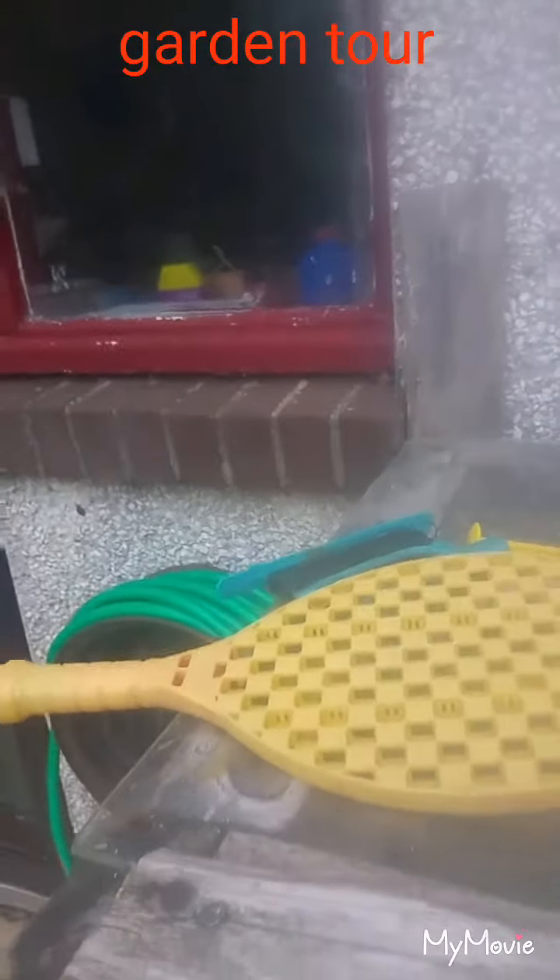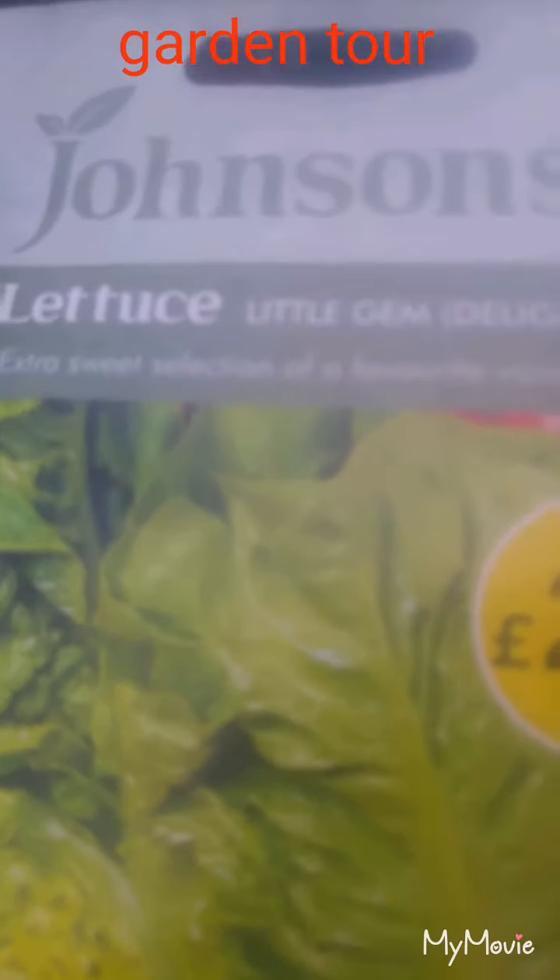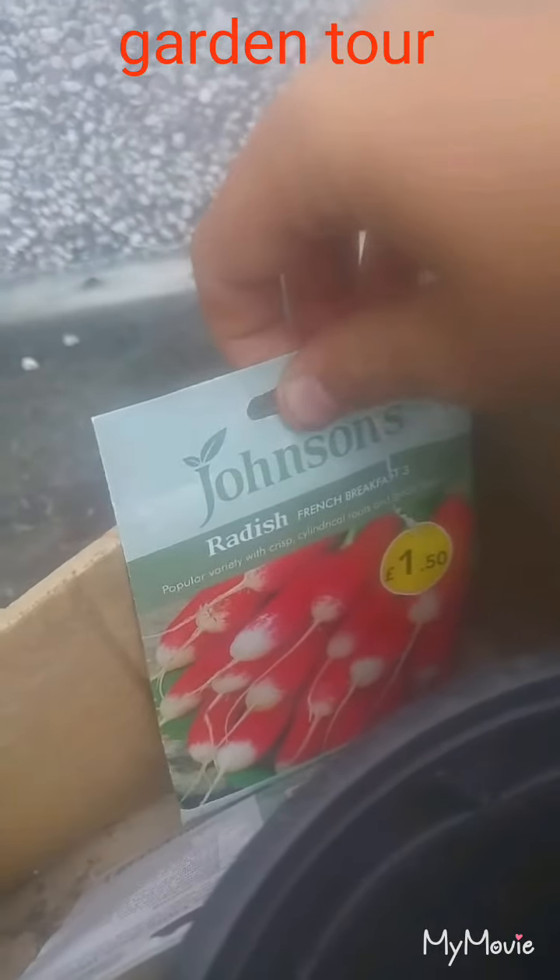Here's what I bought today on my shopping walk. I bought some Johnson's seeds, which I find quite reliable. It's a radish — French Breakfast style variety. I'm just putting some pots in there, nice and dry. The fill level is quite good in there. And here's the tool station.